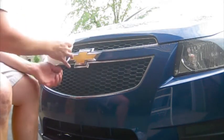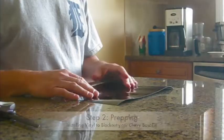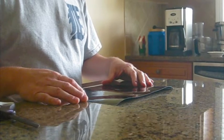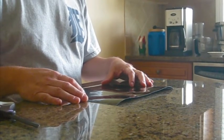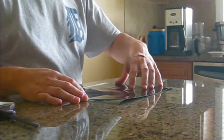Rubbing alcohol dries pretty quickly by itself but I'll still give it a little once over with the dry side of the rag. Step two of the process is to take the vinyl and cut it down to approximately one to two inches larger than the emblem on the car that you'll be masking out.